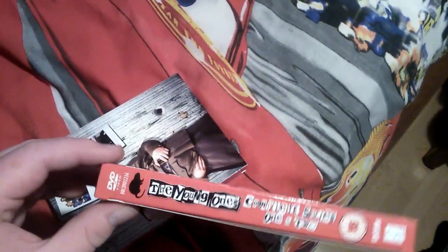So let's take this out. Here's the old DVD box. This looks very weird actually. On this side you just get that, and on this side they just cut it out. Quite funny. And here is the back cover.